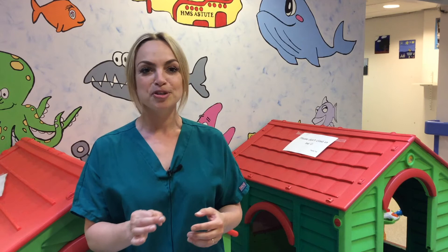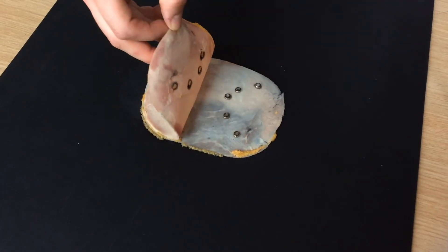Button batteries are obviously nice, shiny, attractive objects about the size of a sweet or a small coin. Children, as we know, put things into their mouths, but from experience they also like to put things into their noses and ears, and that would also be very, very dangerous. The battery would need to be retrieved straight away by a medical professional.